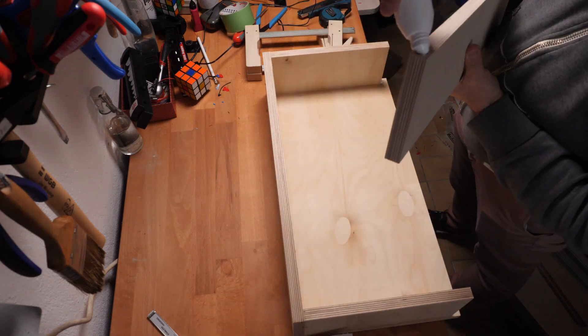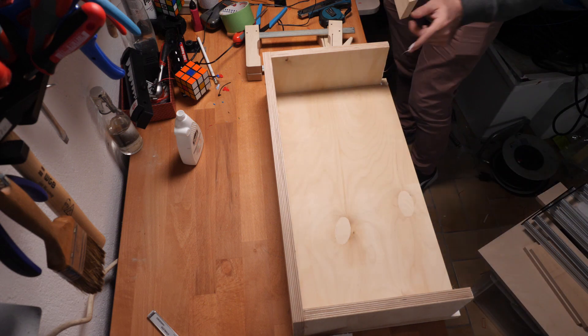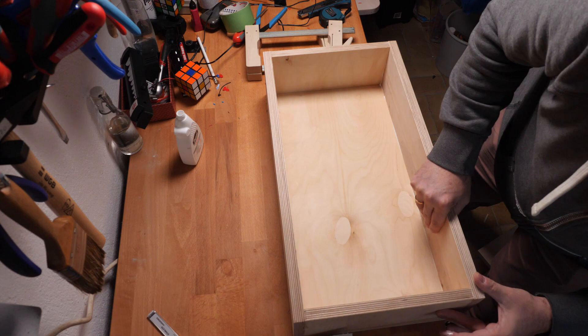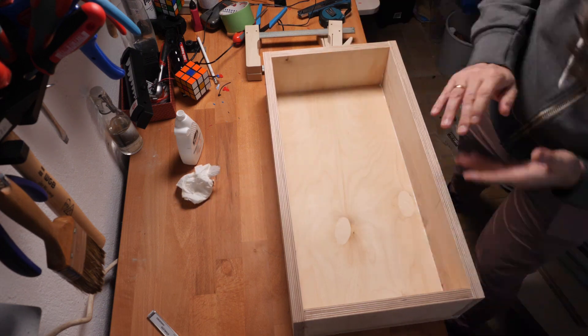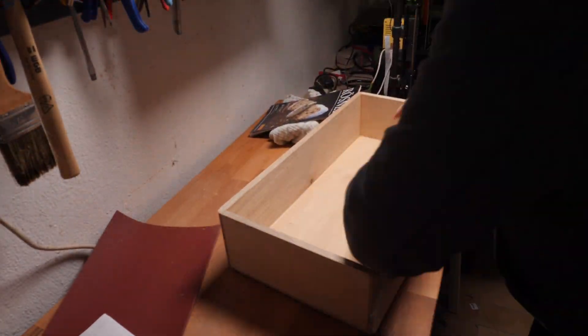First I started to glue my wood together with some Ponal Express. This is a five minute wood glue. I cut all the wood at the local hardware store to my measurements.